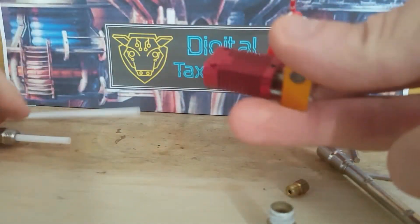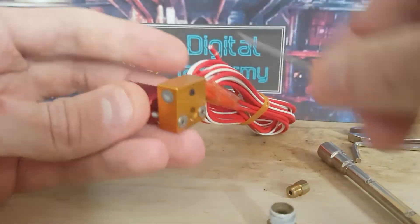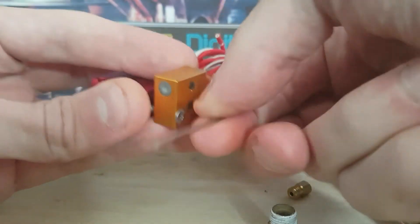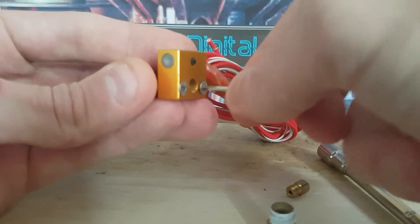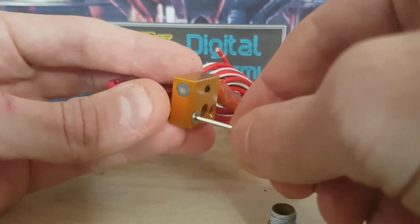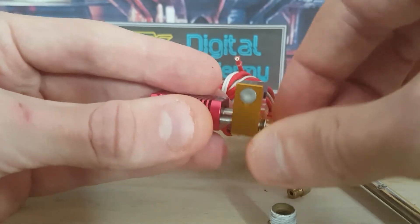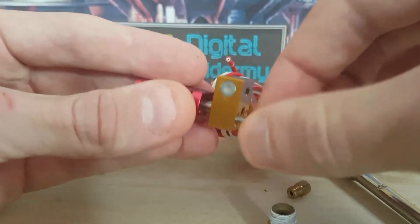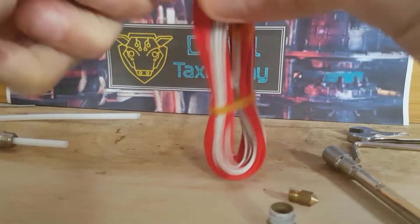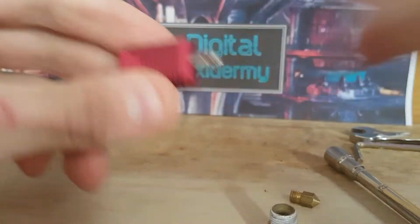So we take all these bits off. You might be wondering how we find out how long we need to cut the Bowden tube — this might be different for different hotends. If I show you the method we use to work it out, you'll be able to use it in your specific hotend no matter the make or model. So we disassemble and take that out of the heat block.